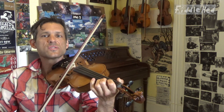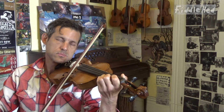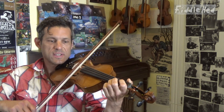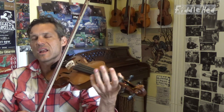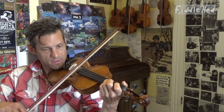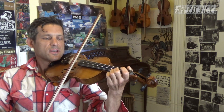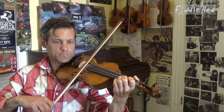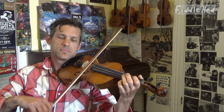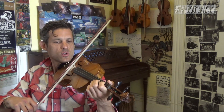And then all on E: low 2, open, three. That's the second half of the second quarter. And then I'm going to slowly play the entire second quarter.